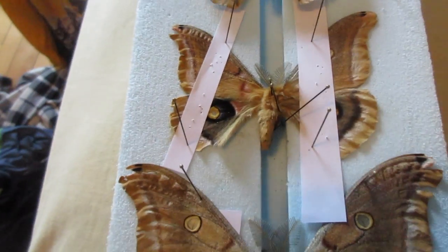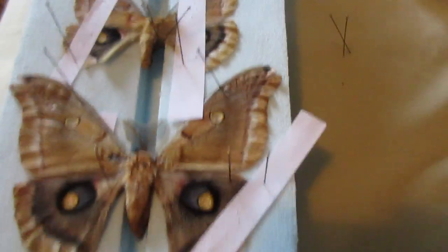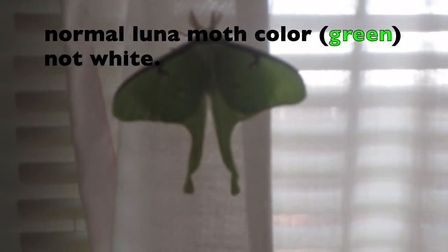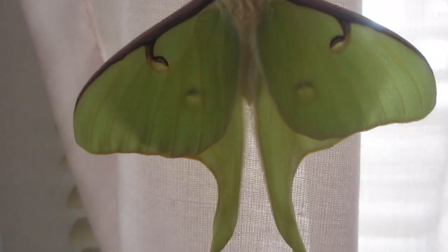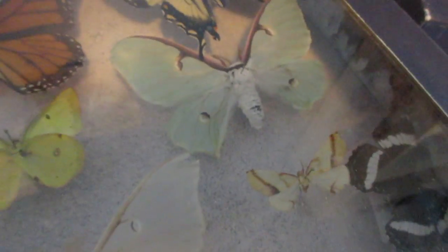In fact, I have a luna moth in my collection which is completely white — I'll show you just in a second. It's not albino, it's just white because of light exposure, compared to any other luna moth.